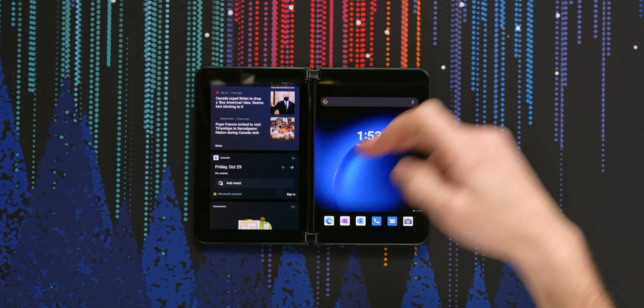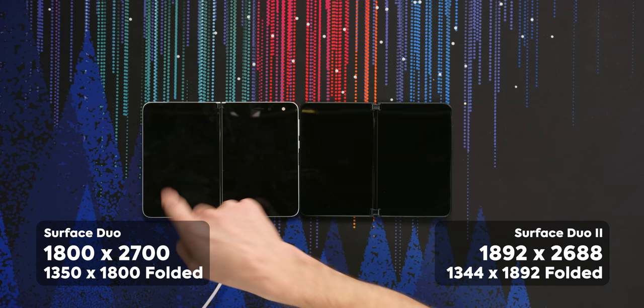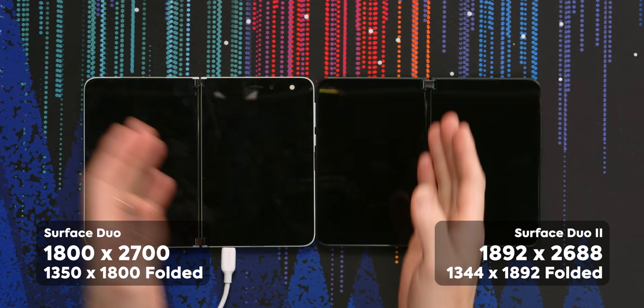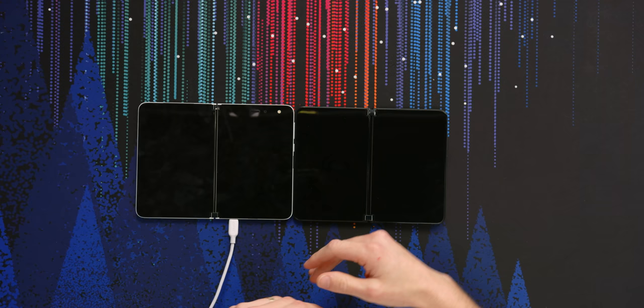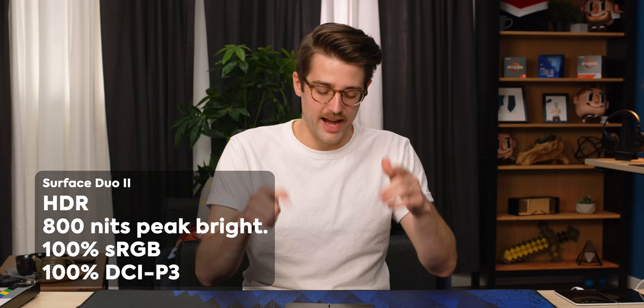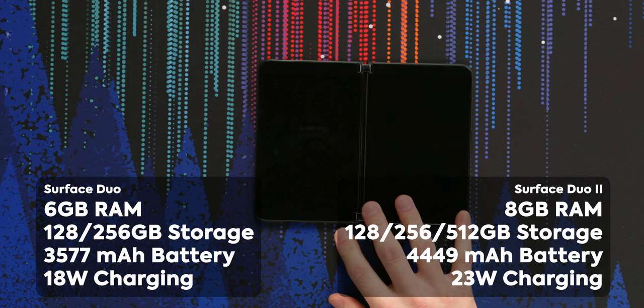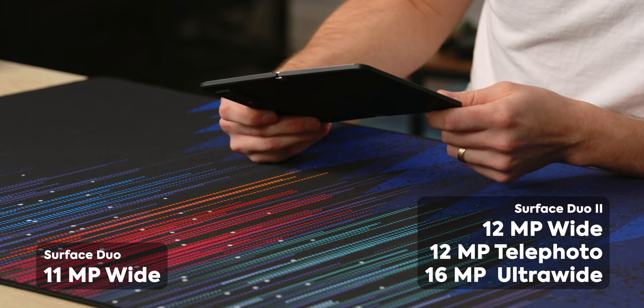Every Android manufacturer has to have their own slide-over thing. It is 1350 by 1800 on the old one and 1344 by 1892 on this one. That means the old one has a 4:3 aspect ratio and this one has a 13:9. The resolution is slightly different but they have the same PPI — basically the same screens. This one also has a 90Hz refresh rate as opposed to 60Hz on the older one, 800 nits, HDR, 100% sRGB, DCI-P3, Corning Gorilla Glass Victus. It's a 5.8-inch AMOLED here versus 5.6-inch on the older one. Eight gigs of RAM versus six gigs, a 512GB storage option this time around, a little bigger battery, and three cameras as we talked about.